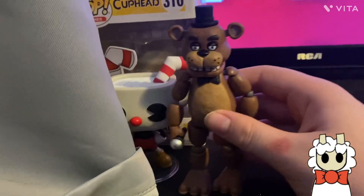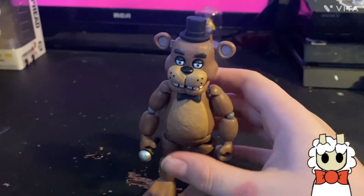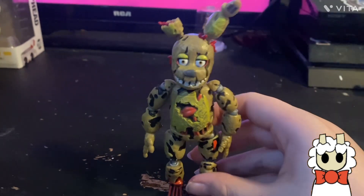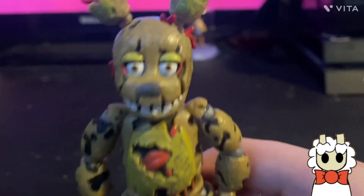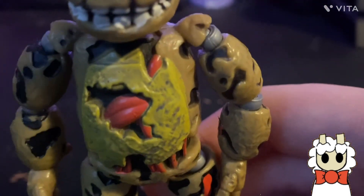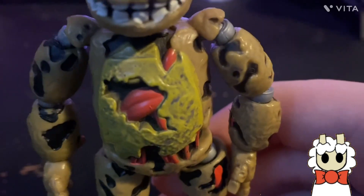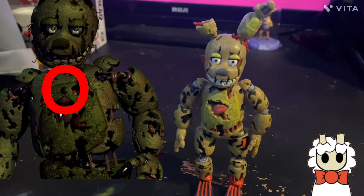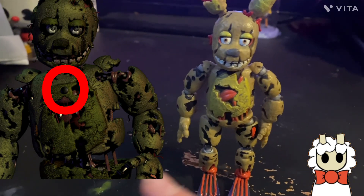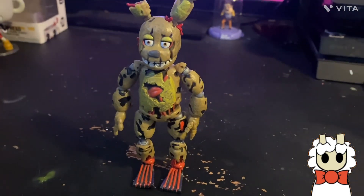Here he is compared to a Funko Pop — you can see how small these things are. Now onto the last one, which is my favorite character: Spring Trap. The eyes are completely wrong — I'm just going to point that out immediately. The head shape and eyes are completely wrong. Also, they forgot the little dot button on his torso — no one points that out.